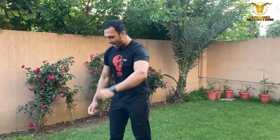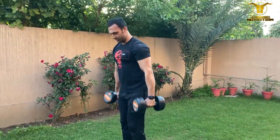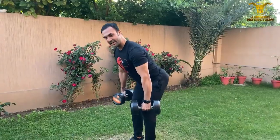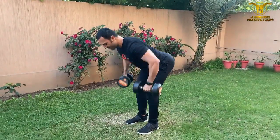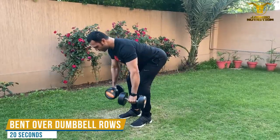The second exercise we're going to work our back. We're going to do bent-over dumbbell rows. Slightly bend your knees, keep your back straight, row up. Make sure you're looking down.